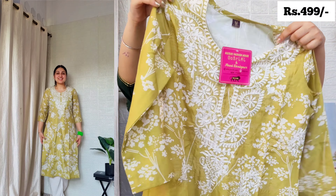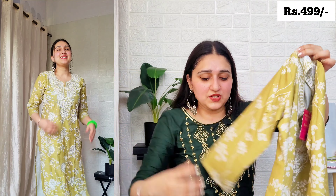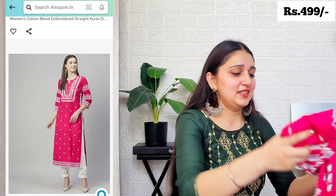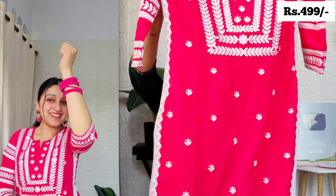I ordered these about a week before making this video and received the Chikankari kurtas within two days even without a prime membership. If you're in a metropolitan city, you'll get products in one day — within 24 hours. Amazon's delivery service is very amazing. If you're not a prime member, definitely consider getting it, especially with Diwali sale and upcoming festivals on Amazon. The next kurta is a very beautiful green — a Hina color — which I've been really into lately as seen in my recent videos. It's very attractive.